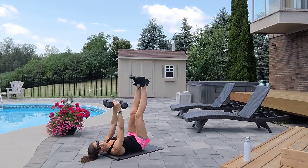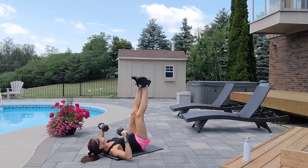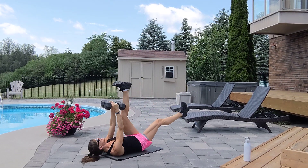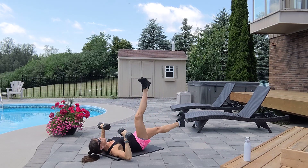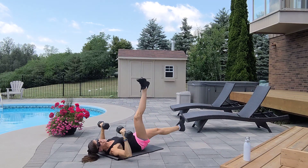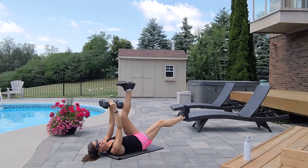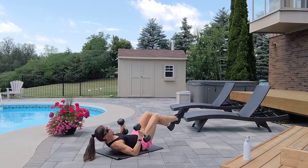Chest press with a twist. Inhale down, exhale up. Exhale to the rest, inhale down. Keep going through all ten reps — eight, nine, ten. Elbows close.